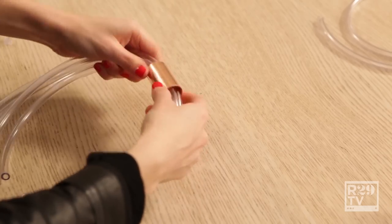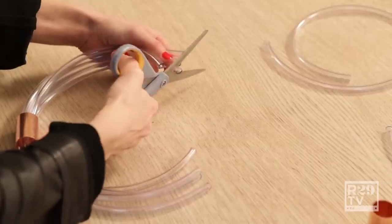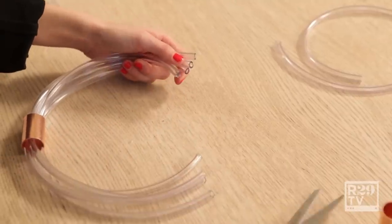Next, I'm going to take my copper piece and loop it through to the center. Then go ahead and trim any of the ends if they're a little extra long.